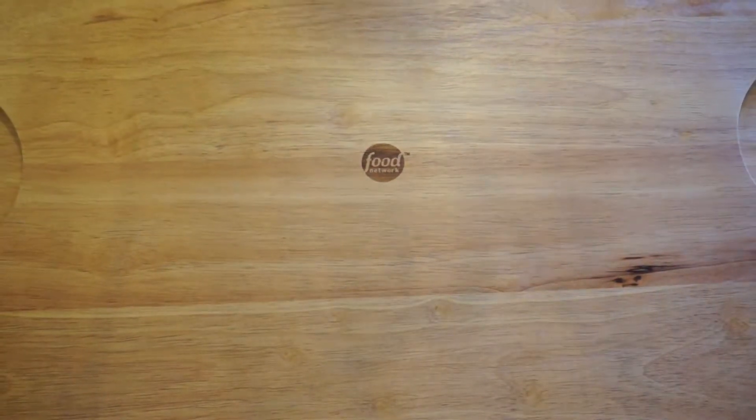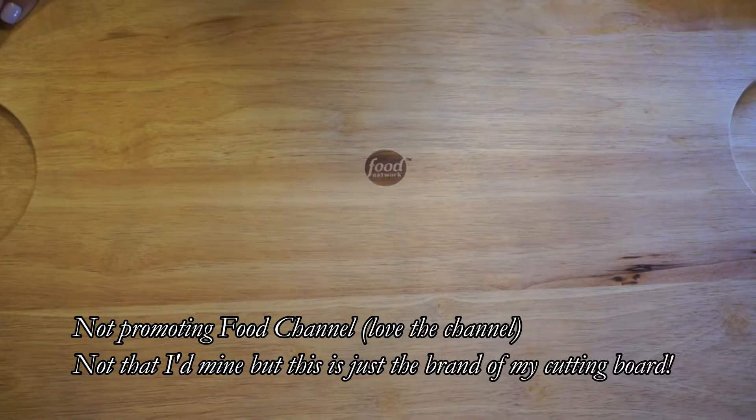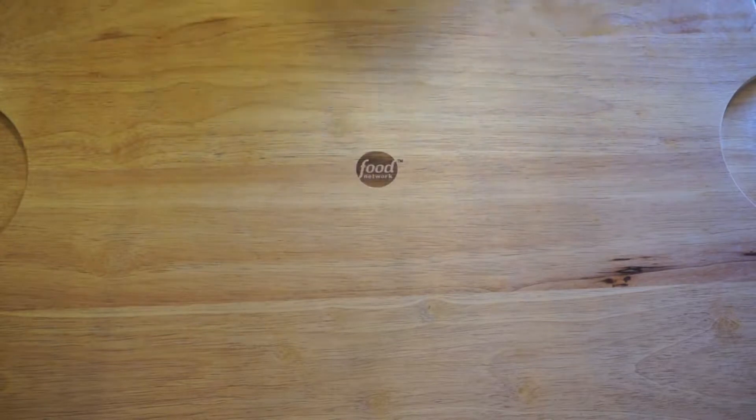What I'm doing here is just placing a damp towel underneath my cutting board so the cutting board won't be sliding all over the place. Just a little trick to have before cutting any vegetables.